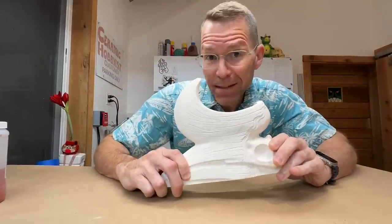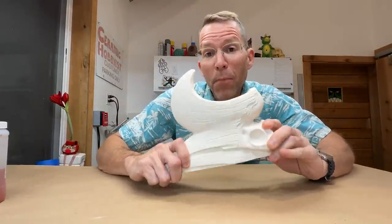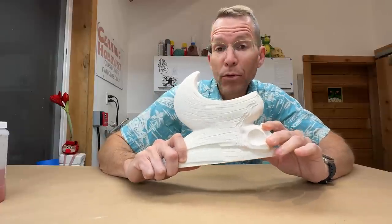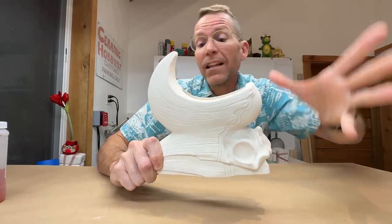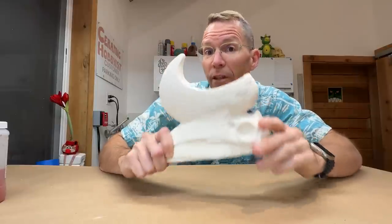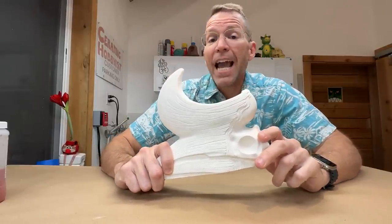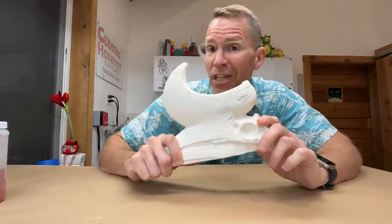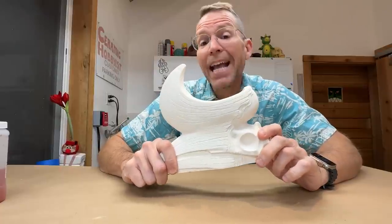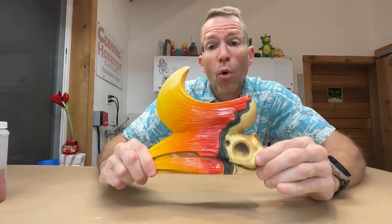It all started here months and months ago with the first castings out of the molds. I marked them as APs, or artist proofs, and I used those to dial in the look, the glaze, the colors that I want for the final finished fired mug. Here it is — the final look for the rhinoceros hornbill mug.